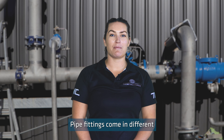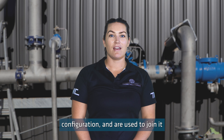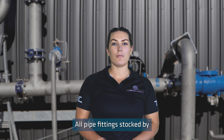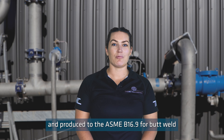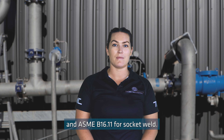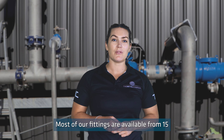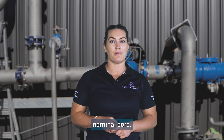Pipe fittings come in different shapes and sizes to suit your pipeline configurations and are used to join it together to transfer the liquids. All pipe fittings stocked by the Metal Company are 316 grade stainless and produced to the ASME B16.9 for butt weld and ASME B16.11 for socket weld. We also stock all pipe fittings to suit either schedule 10 or schedule 40. Most of our fittings are available from 15 nominal bore right up to 400 nominal bore.